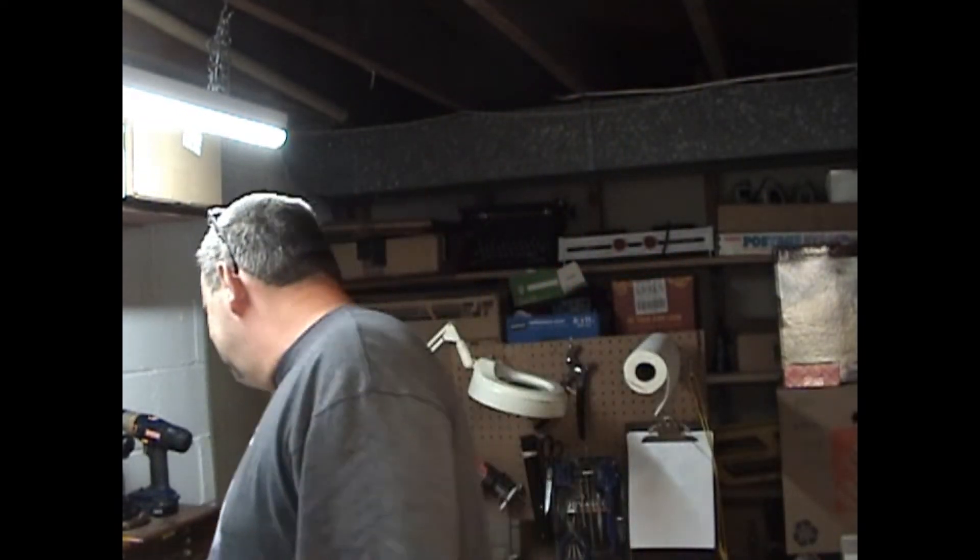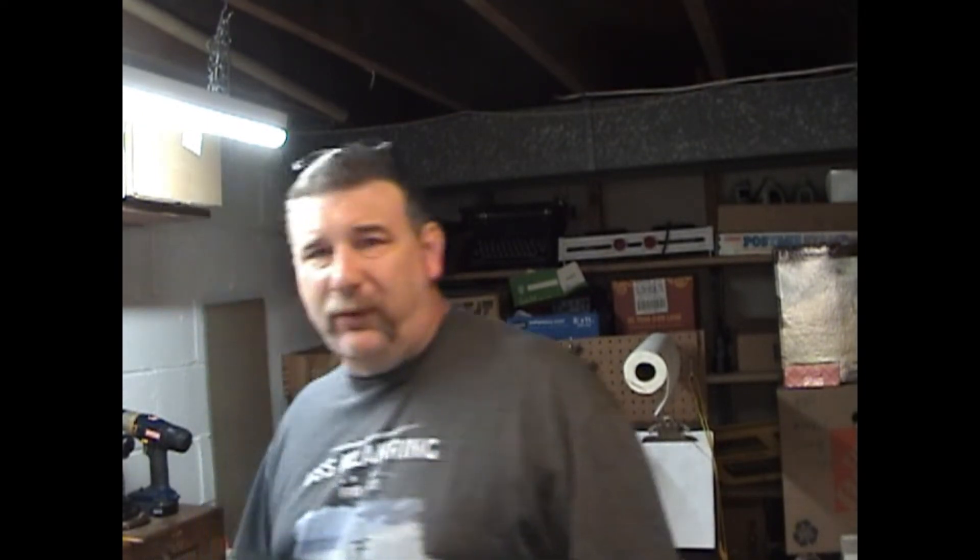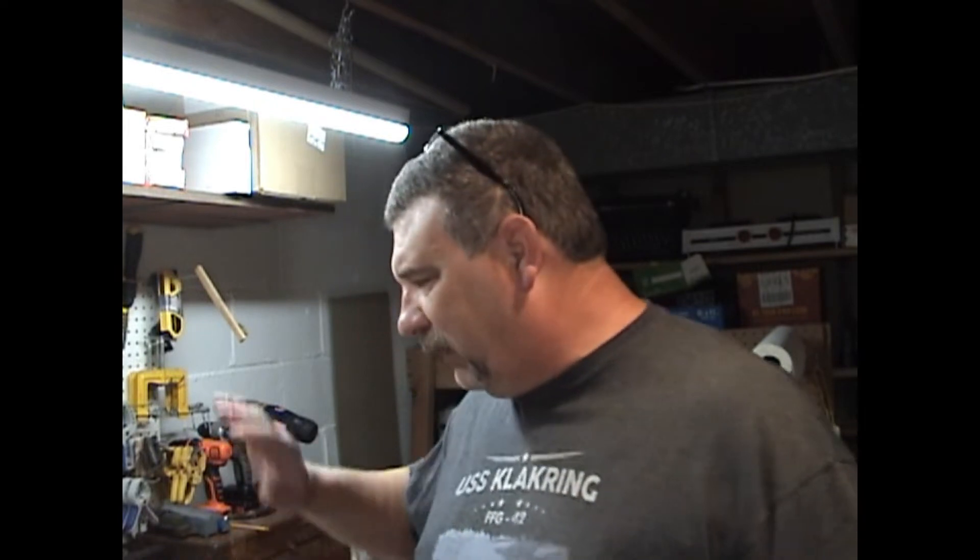Welcome to vlog 16. We're standing in front of the old workbench in a new position. I finally have things put away for the most part. The one thing I still want to do is go through all my parts bins and rearrange things and label things and so on and so forth. I've actually got my next project sitting on the bench.